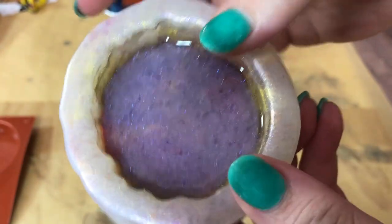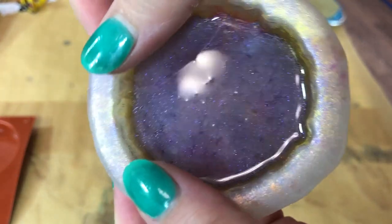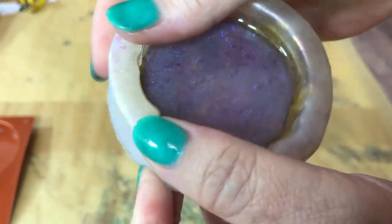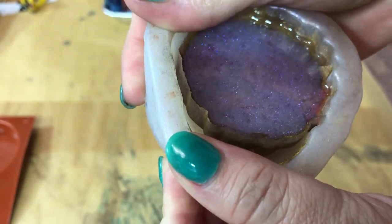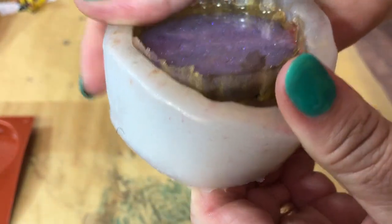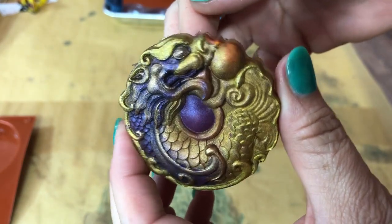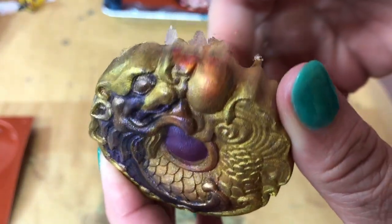This one has got a couple layers of excess resin in it and it's ready to come out — let's see what we can do about that. That turned out a whole lot better than I expected!